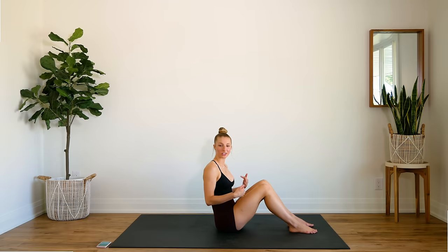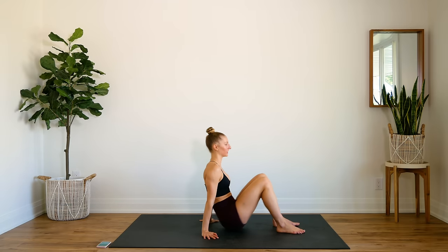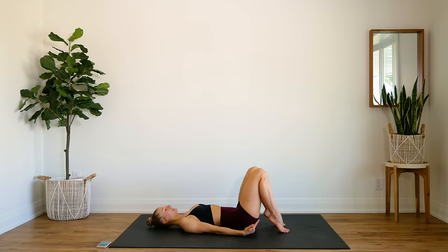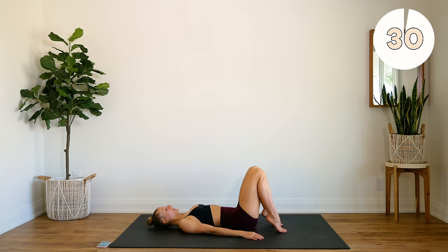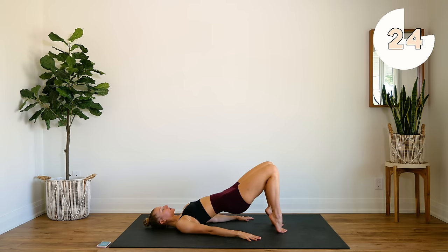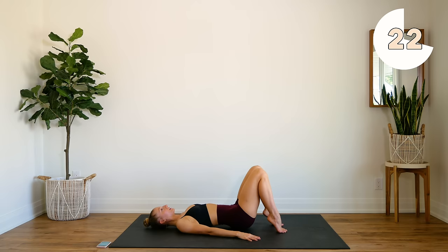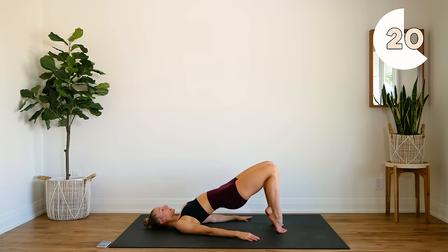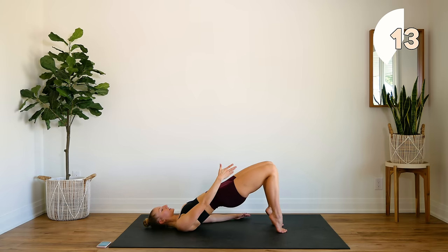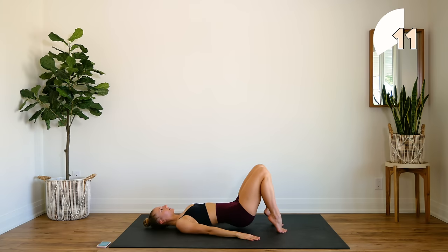All right guys, we're first going to start off on our backs in glute bridge position. You're going to go up on your tippy toes — place the balls of your feet on the floor and bring them a little bit closer to your booty. We're going to press up into a glute bridge, squeeze those glutes and squeeze those inner thighs together and slow it down. We're going to stay here for 30 seconds.